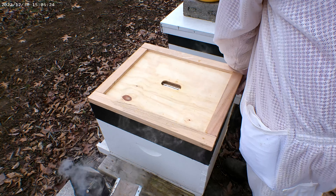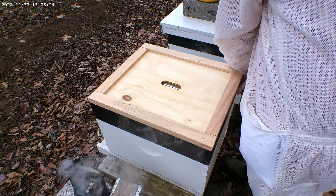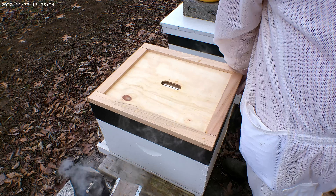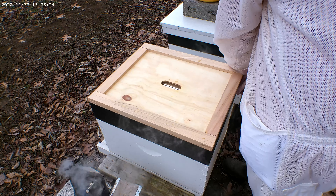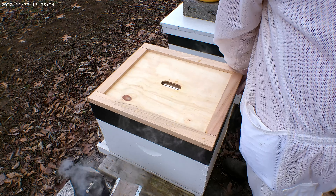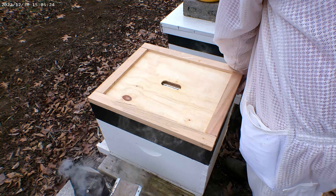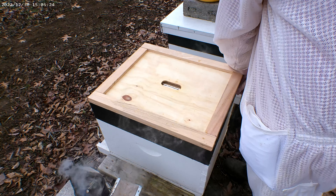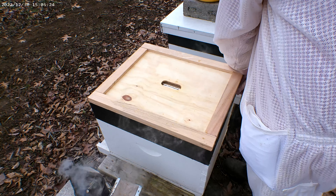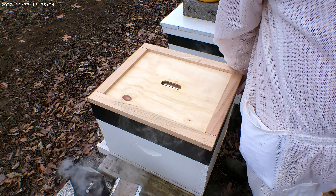We'll go ahead and get the top back on. This is all hard sugar, and this stuff attracts small hive beetles, so you try to keep it as neat as you can. Put the burlap back in here, and our inner cover that's got the Reflectix helps radiate the heat back into the hive during those cold days.